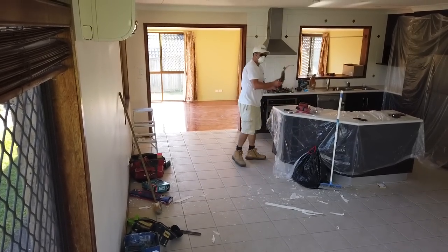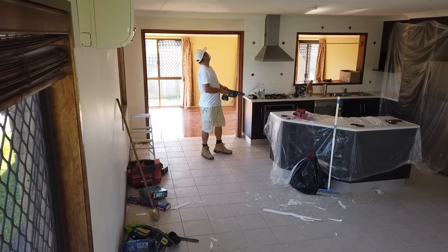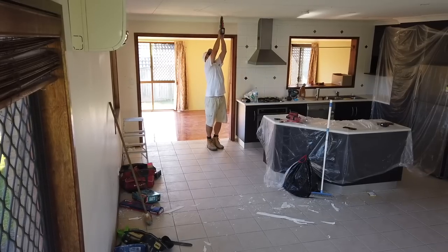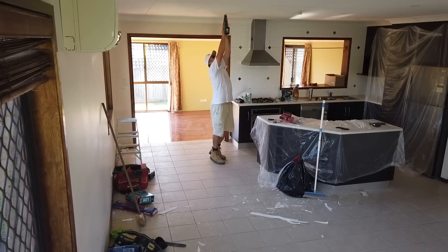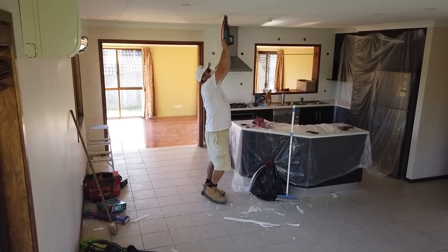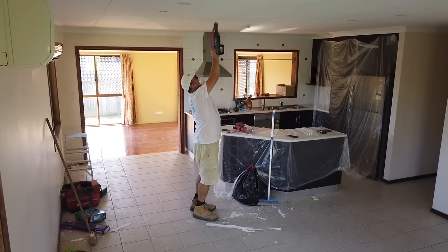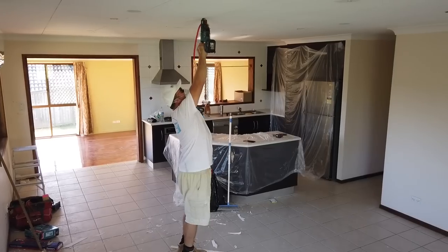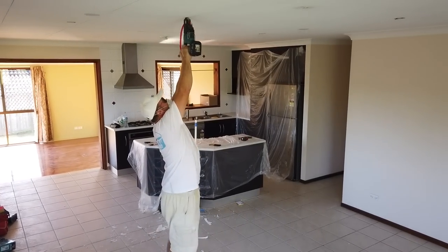Take your feet up. Yeah. Okay, okay. Take your feet up.